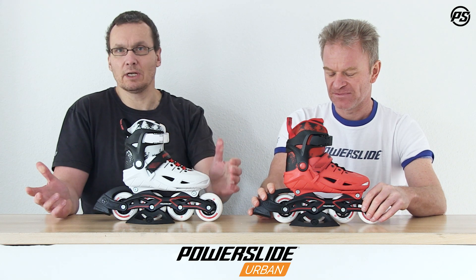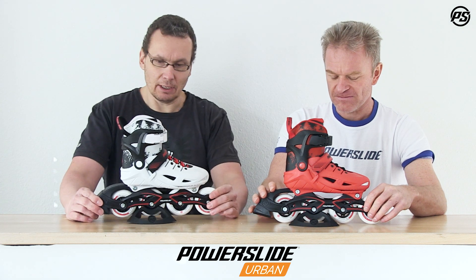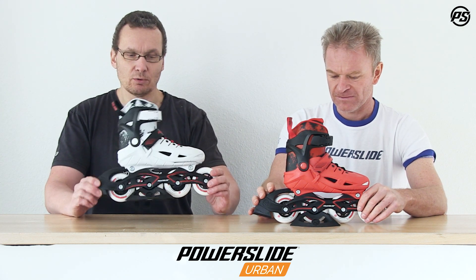So right off the box they won't have any pressure points or whatever. It comes with a nice aluminium stamped frame, 3D stamped, so it's really strong and supportive.